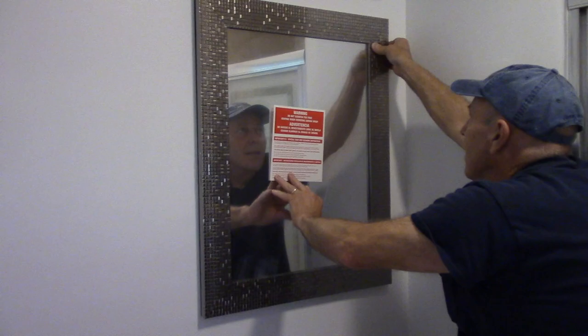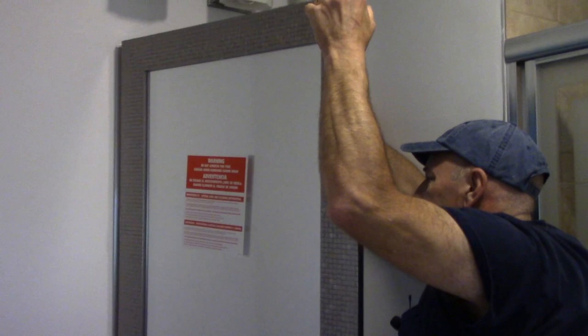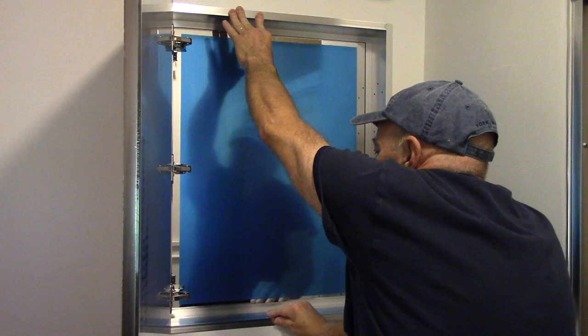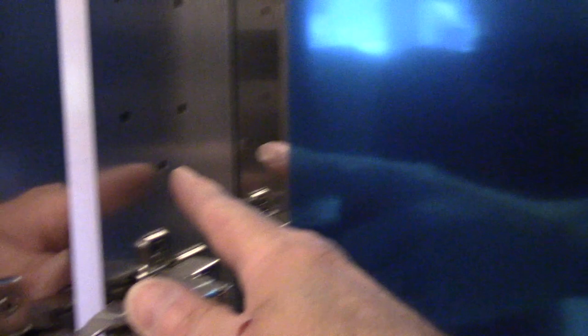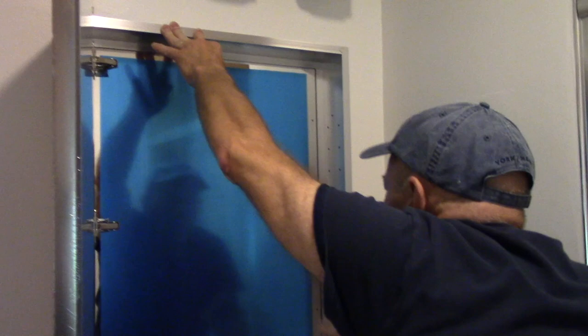Now the next thing we're going to do is we're going to take the screws and we're going to screw the medicine cabinet in place. So we're just going to hold it on the one side and we're going to open it up and swing it open just like this. With the medicine cabinet open, you'll see multiple screws in here on the side — these are for shelves. But this one and this one are to hold the medicine cabinet in place. And of course we have the same thing on the other side right here to hold it in place. So now that we know that it's level and plumb, we're going to screw the cabinet in and then we're going to tighten it up evenly in the opening.